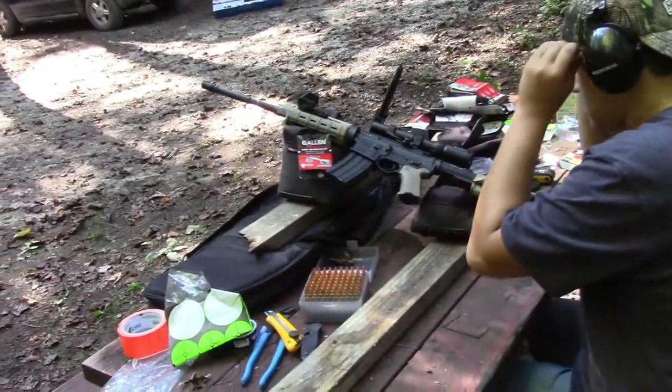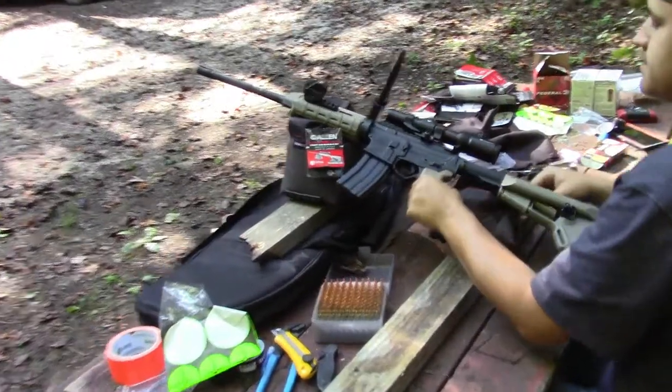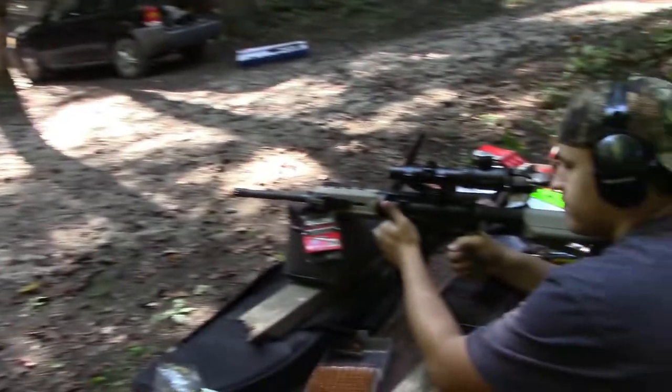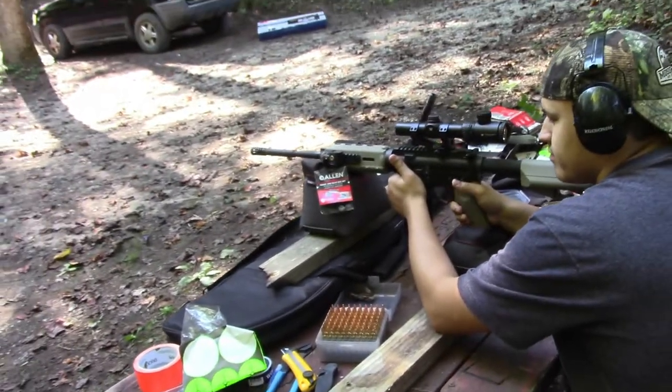We'll probably bore sight it at about an inch high, so we're going to be shooting about an inch high at 25 yards — that way out at 100 yards and so on, you get the point. Okay guys, we got the AR-15 bore sighted here with the Vortex. We bore sighted it at 25 yards and we're going to take our first shots with it.